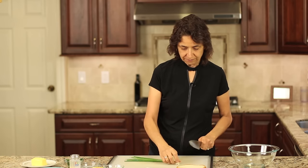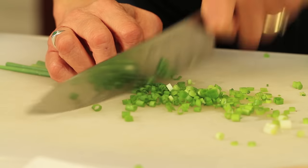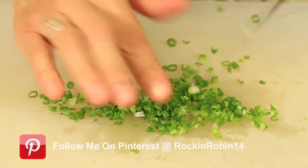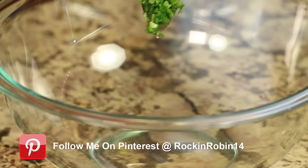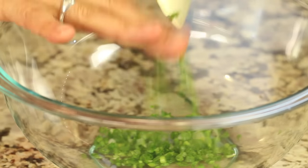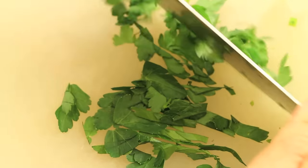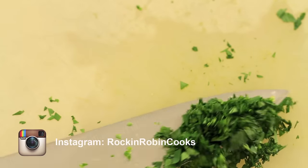First thing I'm going to do is cut up the onions. I'm just going to cut off the little tip of the green onion and just thinly slice it. We're going to place this right into our bowl, then chop up our parsley and get that in the bowl too.